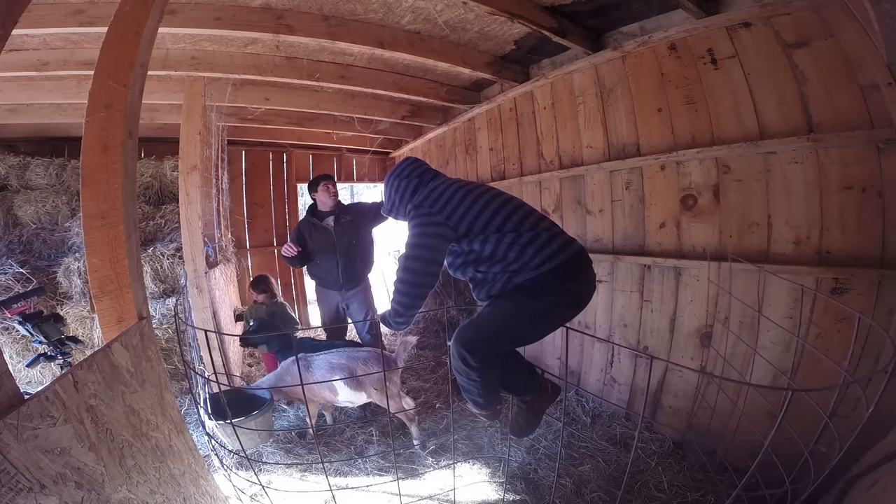This barn we custom-built with the wood from our own property. You'll notice all this wood — none of it's pressure-treated except for a few pieces around the frame and on the base.